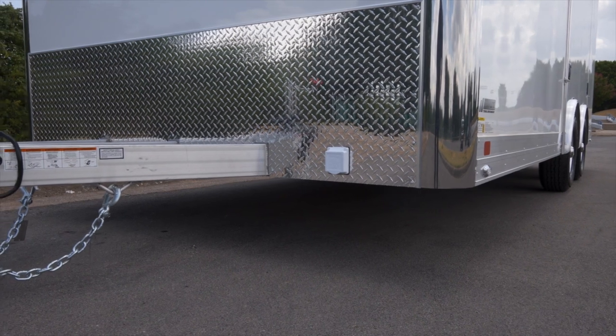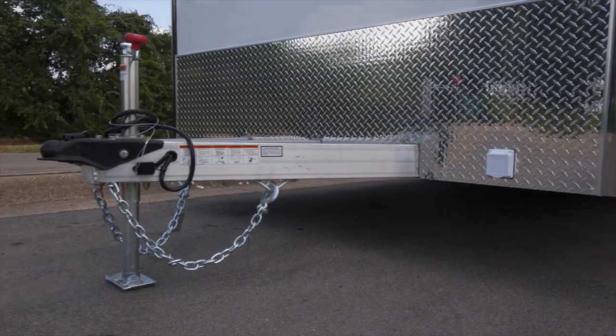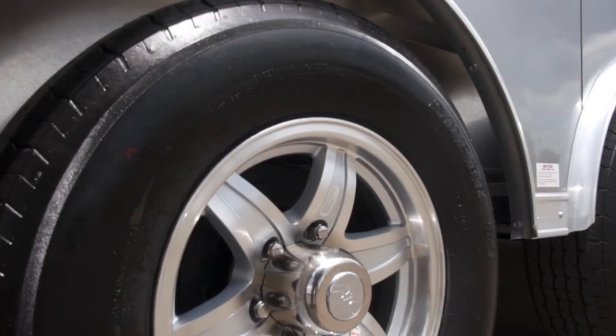Some of the other features on the exterior of this trailer include a GFI protected 110 outlet, shore power, the standard two and five sixteenths locking coupler, safety chains, and brakes on both axles — which happen to be 5,200 pound Dexter torsion axles, dressed up with high polished aluminum wheels. They look really nice.